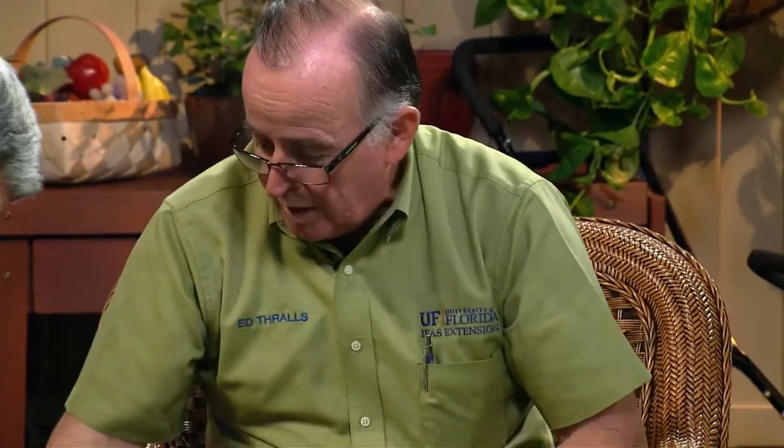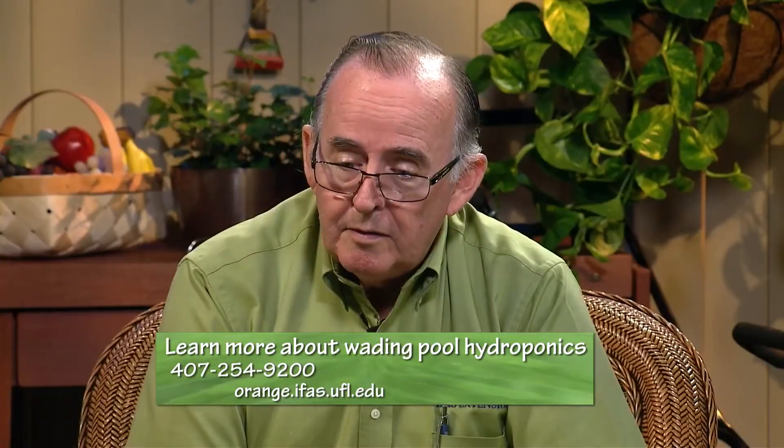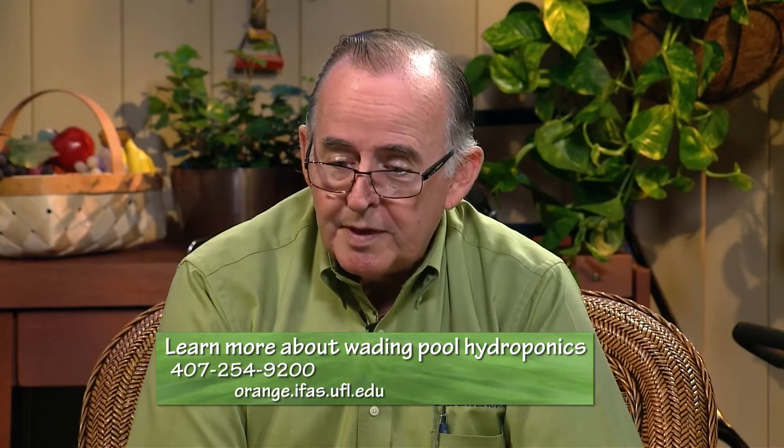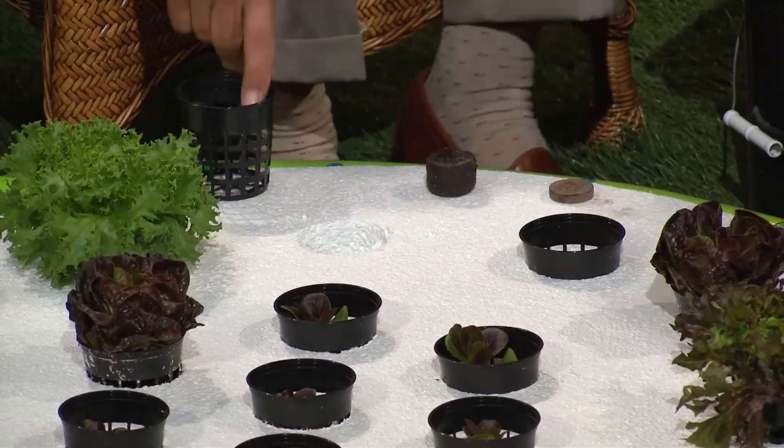These little pellets are available at every garden center. You put them in water and they expand three or four times their normal size — and it's perfect for putting a little lettuce seed right in the top. You can put more than one seed if you're not sure you're using fresh seed, but if you're conservative, you put in just one seed.